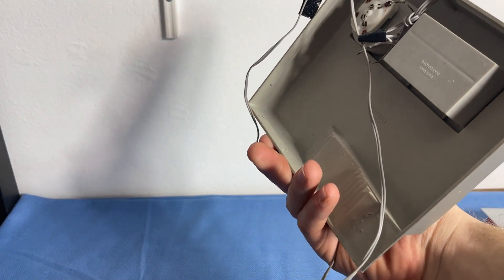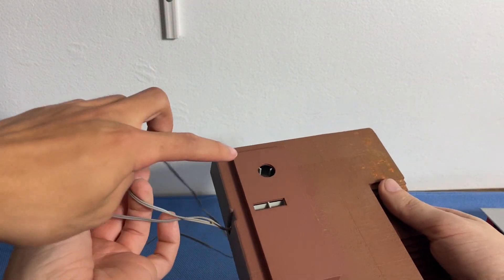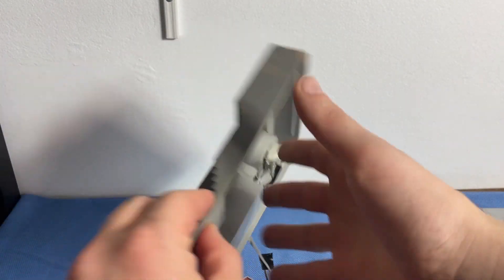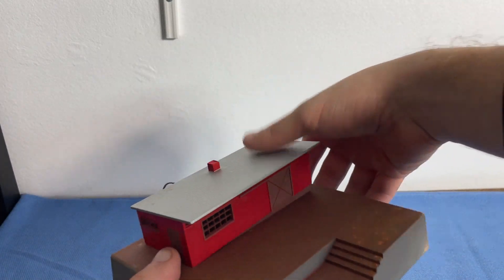And there it is. Look at it. I think the speaker is right here. If you flip it over — yeah, that's a bulky speaker. And that just fits on just like that.